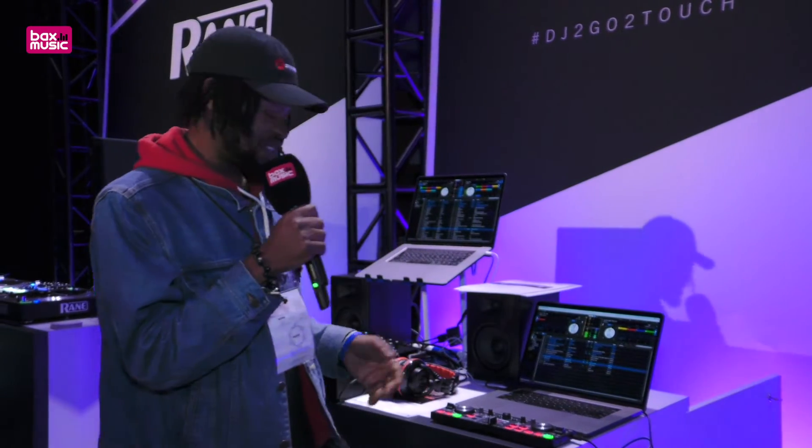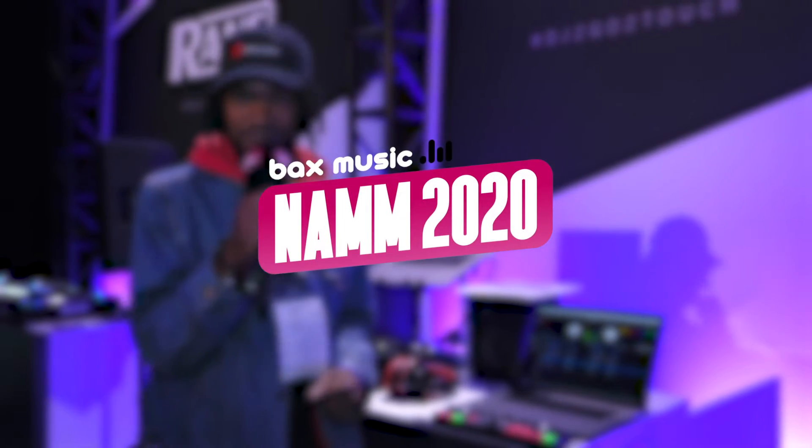If you need any more information you can always visit our website numark.com and we'll have plenty more information there on what's coming in the future. Thank you.